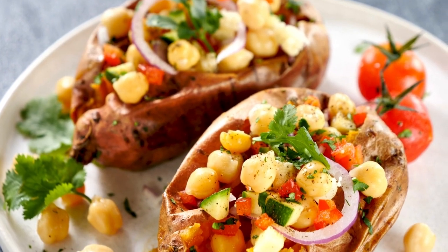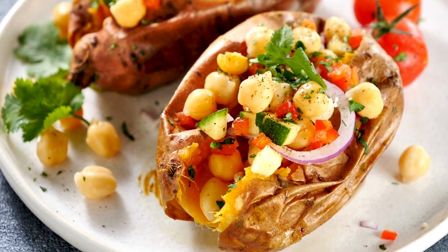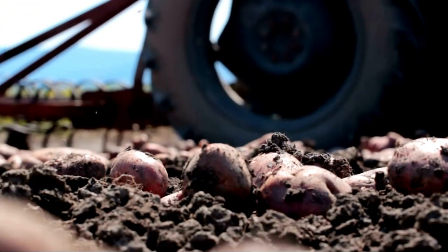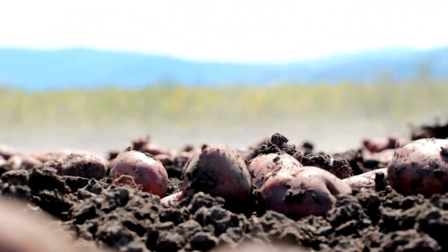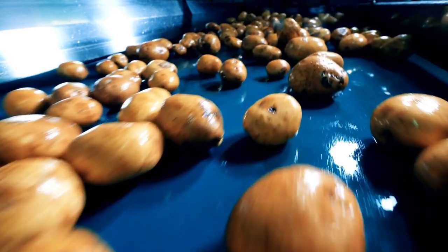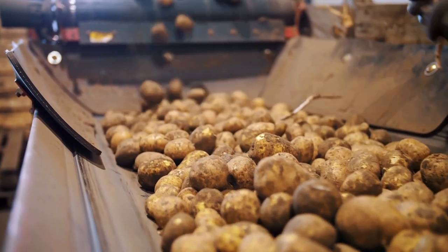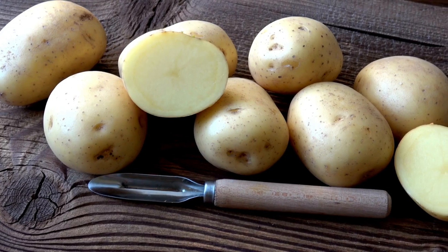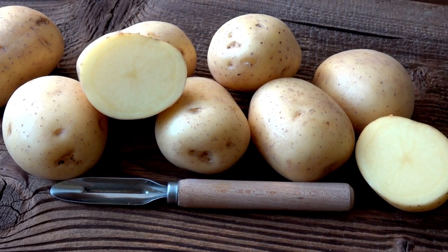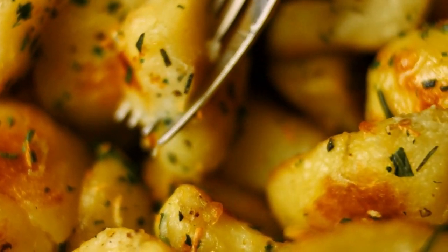That wraps up our potato gardening guide. We hope these tips help you grow, harvest, and enjoy your very own bountiful potato harvest. Remember, gardening is a learning experience, so don't be afraid to experiment and adapt these tips to suit your specific gardening conditions. If you found this guide helpful, please leave a comment below and let us know your thoughts. Share this video with your fellow gardening enthusiasts who might also be interested in growing their own potatoes. Happy potato gardening, and bon appétit! Thanks!